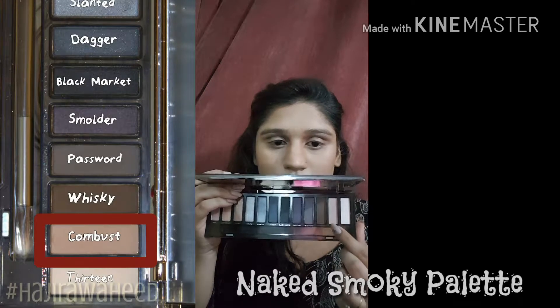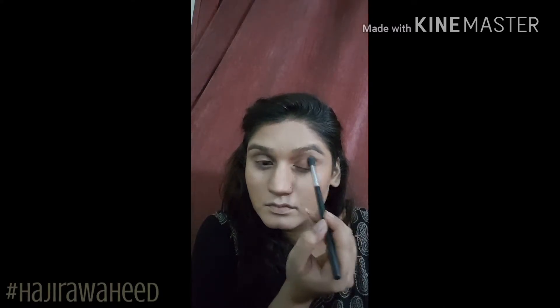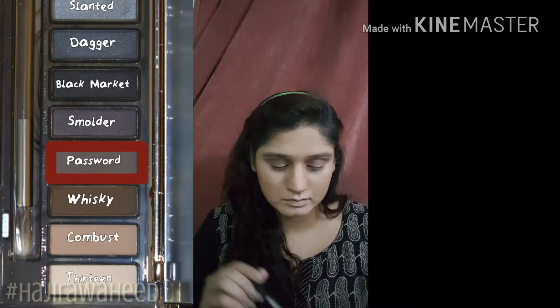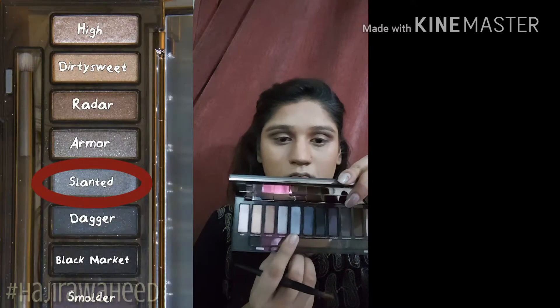For my eyes today I'm using the Naked Smoky palette. The first shade I'm using is called Combust — this is my transition and crease shade — and I'm applying it directly into the crease to give my eyes a blown-out look. Then I'm taking the shade Password and applying it directly into my crease just underneath the first shade to define my eye a little more. I'm then taking the shade Slanted on a flat shader brush and applying it all over my lid. I wanted more impact so I spritzed it with my Clinique Moisture Spray and applied the same shade again all over my lid.